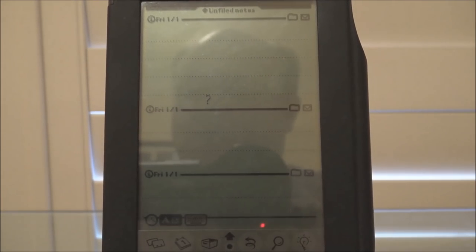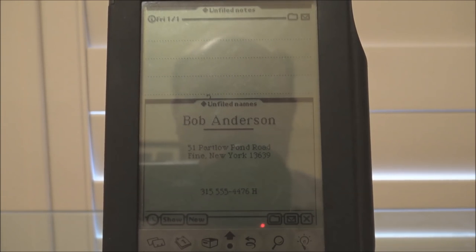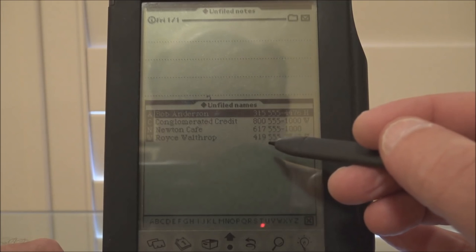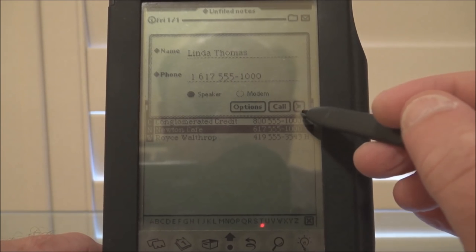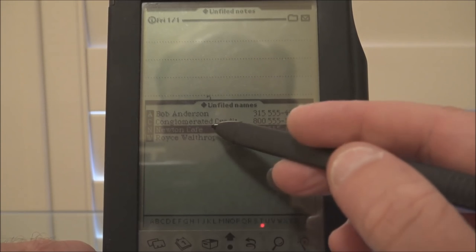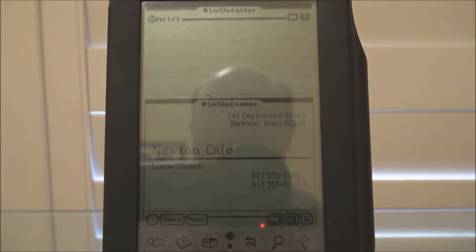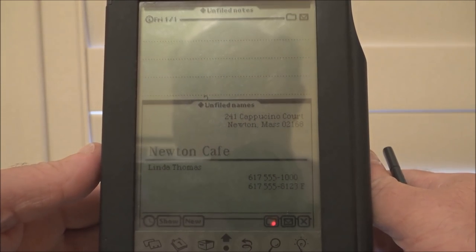Let's go into Names. This is apparently the default sample card that comes with the Newton. Oh, Newton Cafe — this should be good. Cappuccino Court, Newton, Massachusetts, I presume. Yes, the Newton Cafe.